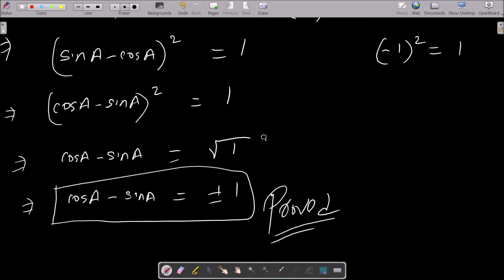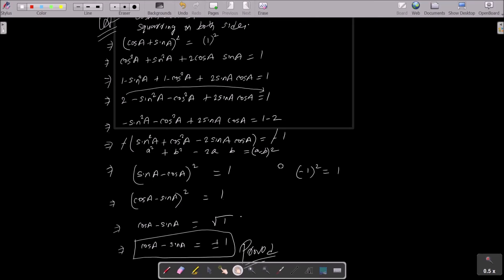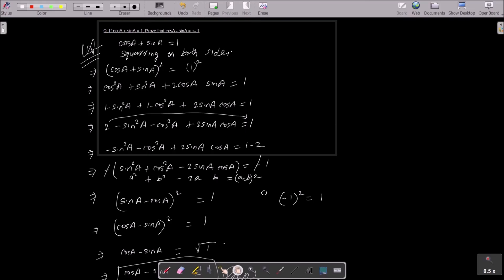Let me repeat this once. Starting with the given cos a plus sin a equal to 1, do the squaring on both sides. You get cos squared a plus sin squared a plus 2 sin a into cos a equal to 1. Then write cos squared a as 1 minus sin squared a, and sin squared a as 1 minus cos squared a, plus 2 sin a into cos a. Then 1 plus 1 gives 2, minus sin squared a minus cos squared a, all equal to 1. Moving 2 to the right gives 1 minus 2.